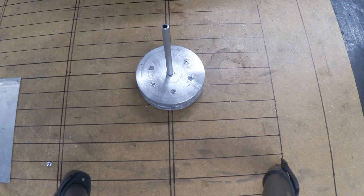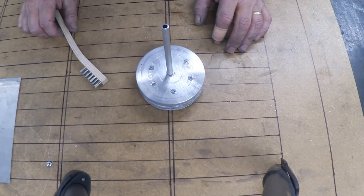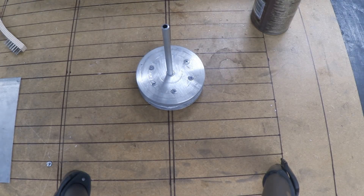So I'm going to try this first, which is attaching the axle to the body of the turbine rotor. You just give it a brush, apparently, with this little stainless steel brush, and then heat it up, and rub that on, and wait for it to flow. So let's give that a go.